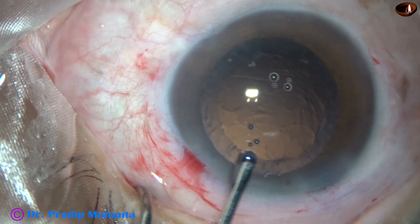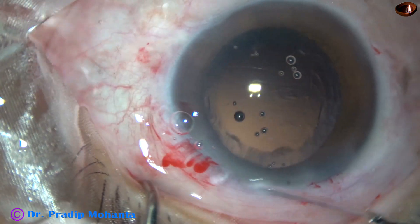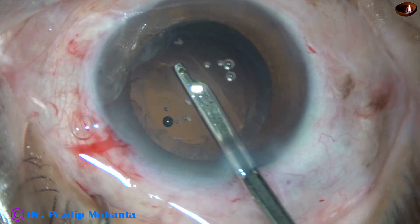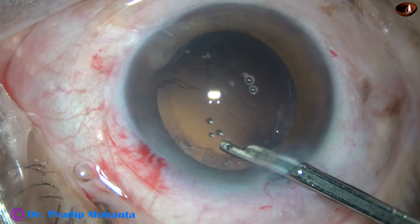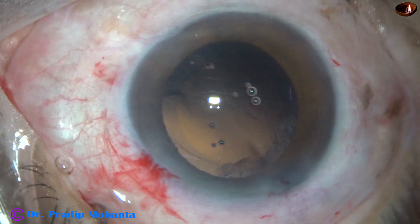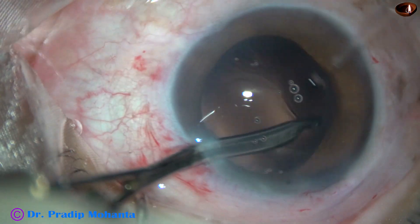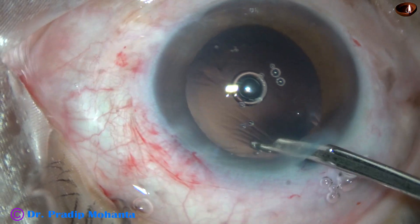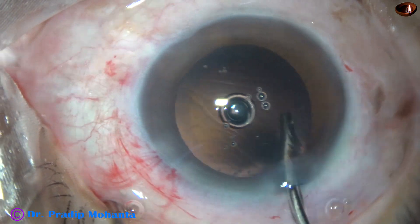Some viscoelastic is injected and now I am going to use a 23-gauge Simcoe cannula to remove the cortex. It is being removed very easily. For removal of the sub-incisional cortex, you go through the side port and remove the cortex. The right side port was used only for making the puncture.